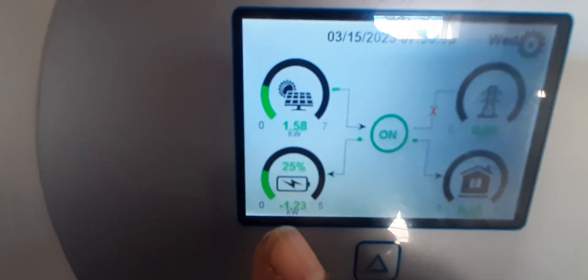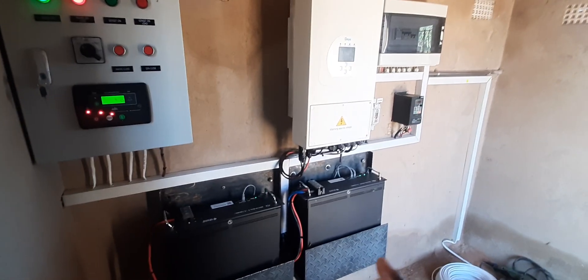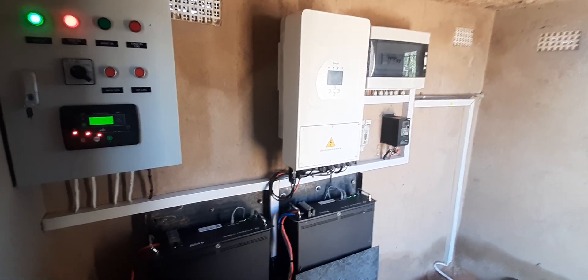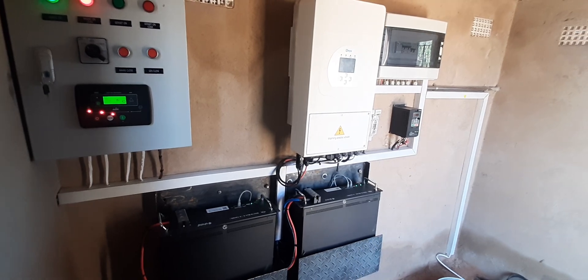We were having something like 18 percent battery — this has been a problem. What was happening was that the inverter was draining all the power from the batteries down to 18 percent. The electrician advised us that we must get a backup generator and an automatic transfer switch.